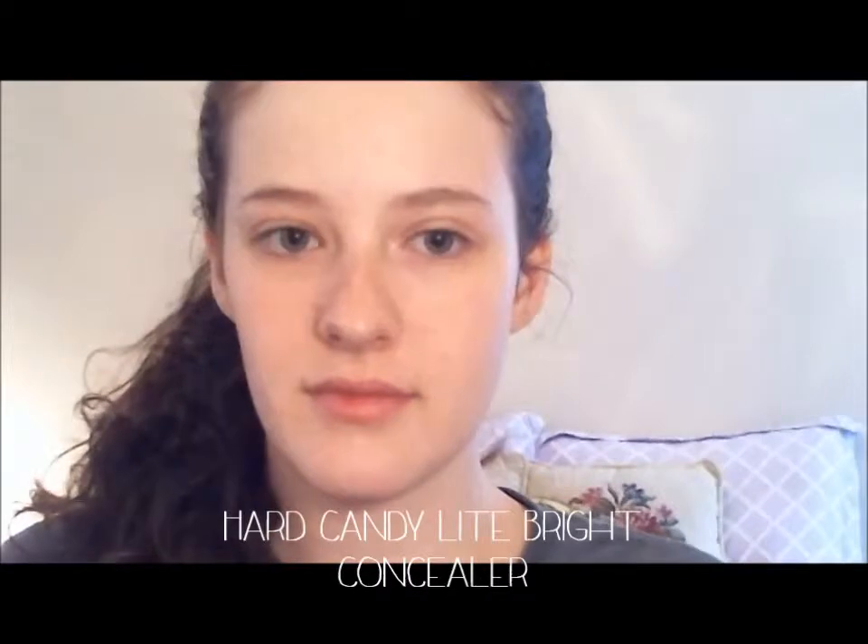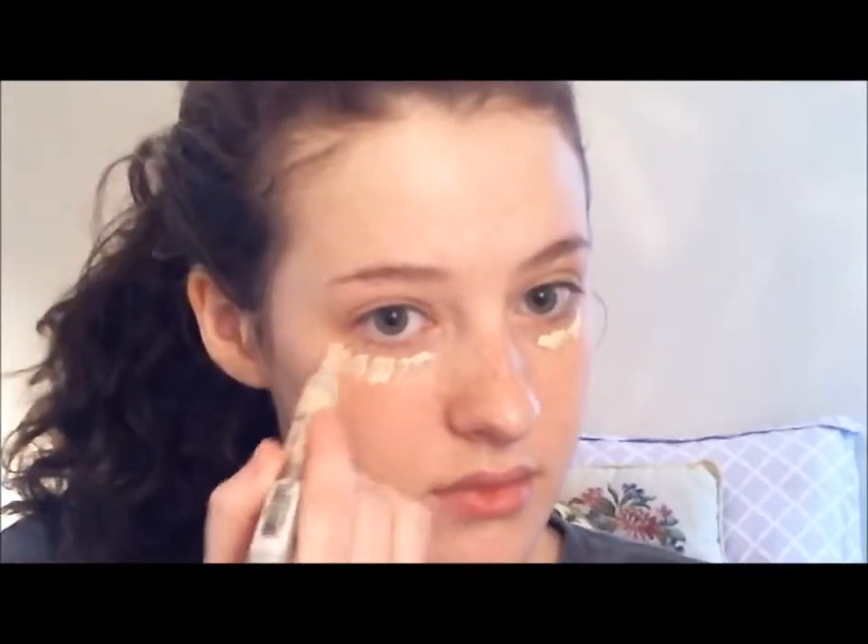We are going to start by applying a concealer to our under eyes. This is Hard Candy's Light Bright Concealer. This concealer has a pretty strange texture — it's drier and thicker than most concealers I've used before. But I kind of like it because my under eyes tend to get pretty oily throughout the day, and other concealers would move whereas this one stays put pretty well. It's lighter to brighten the under eye area and make me look less tired.